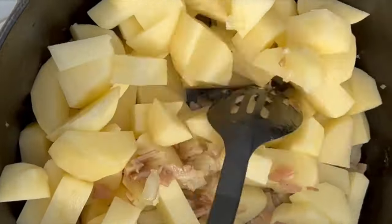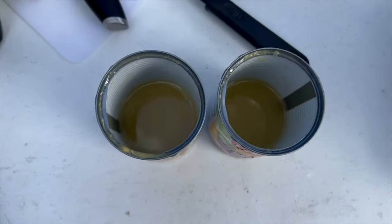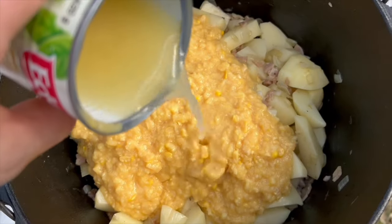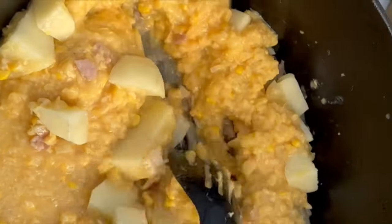I'll give that a quick mix around, and next we're going in with the two cans of creamed corn. I've added some water into the cans just to clean them out and get all that corn juice. Look how clean that is now. Let's give that another mix through.